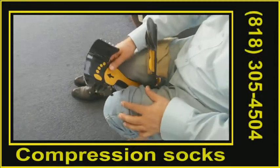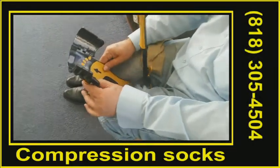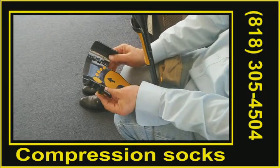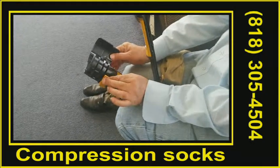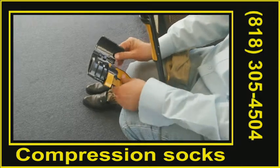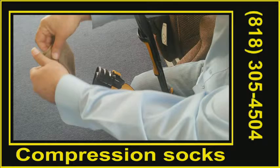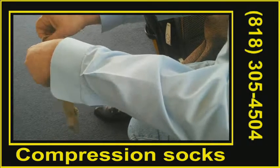Put your socks master in the V position so you can hold it with your two legs. Close the wings by releasing the release button here. This is a compression sock,